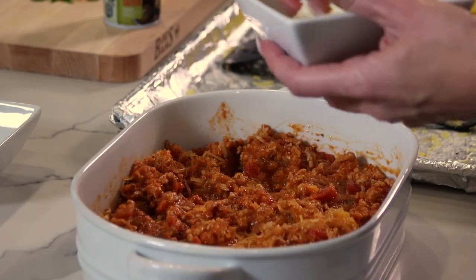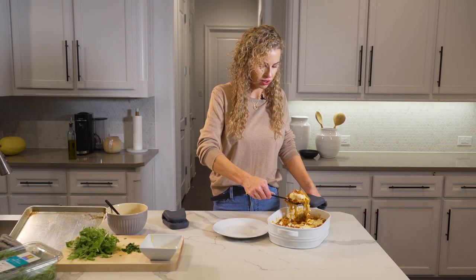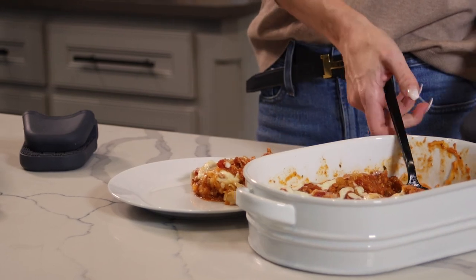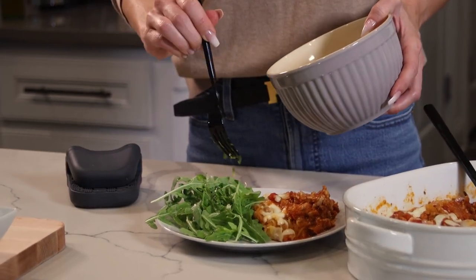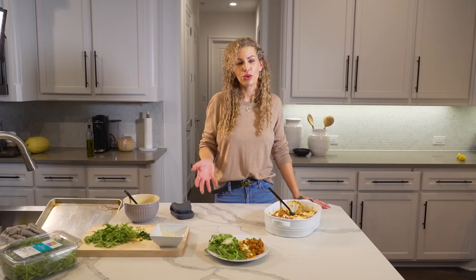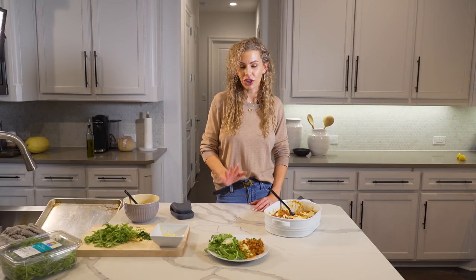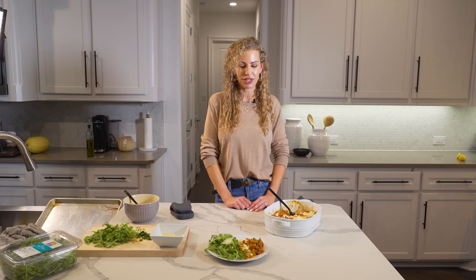I've got a little bit of mozzarella cheese to add on top — a nice big serving of this. We're just gonna serve this with a simple arugula salad. As you can see it's super simple to swap out your carbohydrates. The spaghetti squash is a great alternative, and turkey is a leaner meat to choose over ground beef. If you try this recipe make sure you tag us at Madeira Clinic and we hope to see your results.